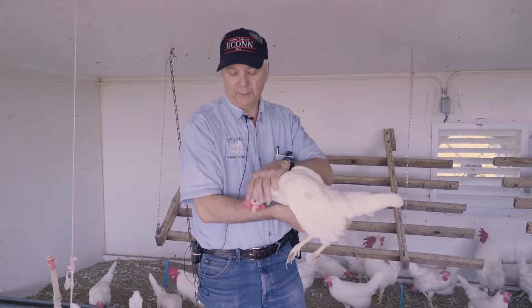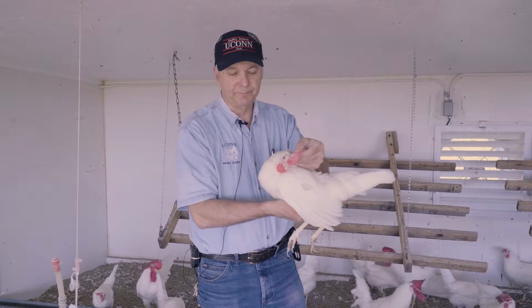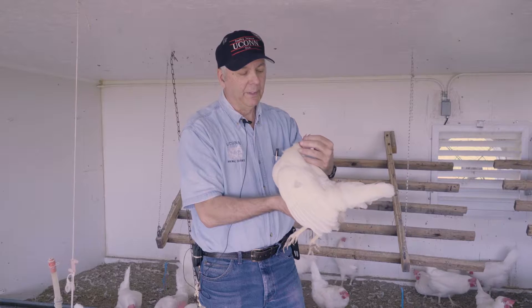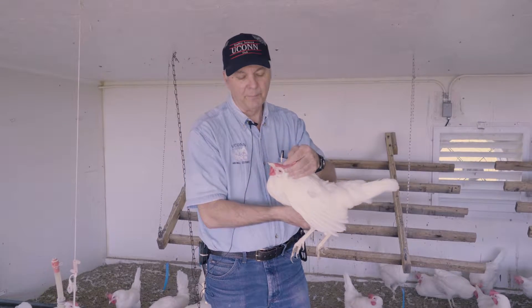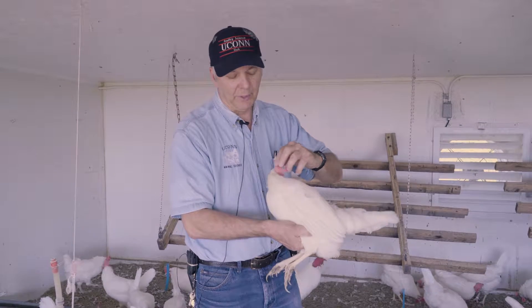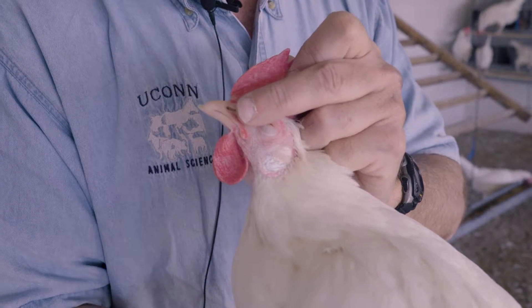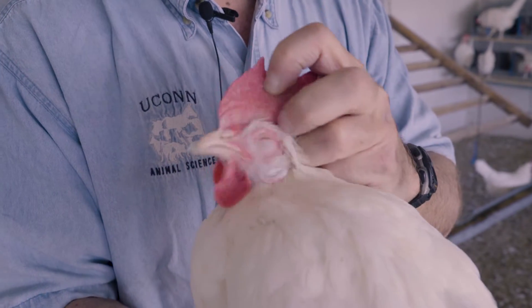First thing you need to do is hold the bird's head up and look at both eyes. You want to make sure the eyes are clear, there's no discharge, no crusting around them, and you want to make sure that the nictitating membrane is moving well. Put your finger near the eye and you'll see the third eyelid move across the eye to see if everything's functioning properly.